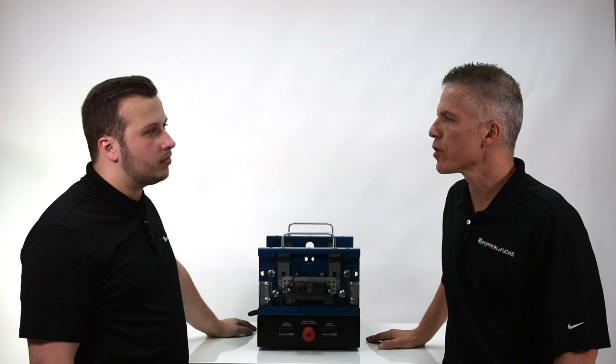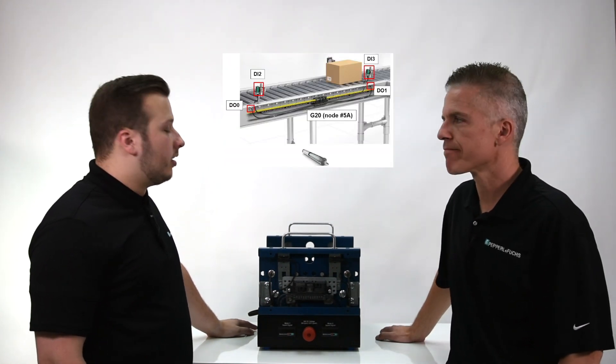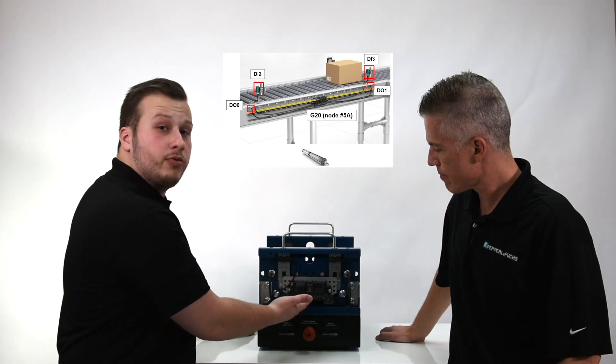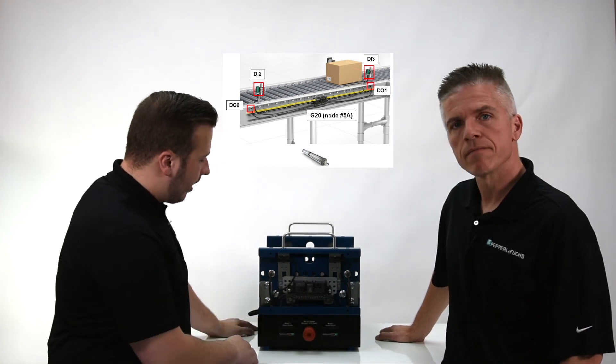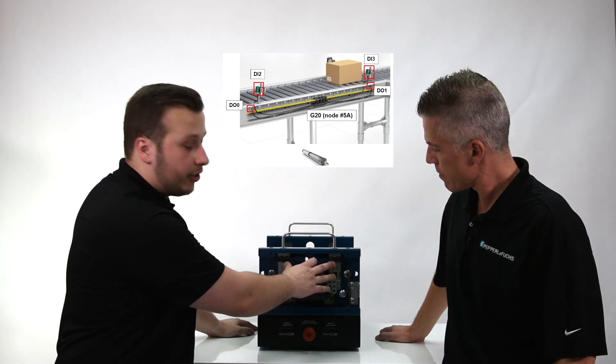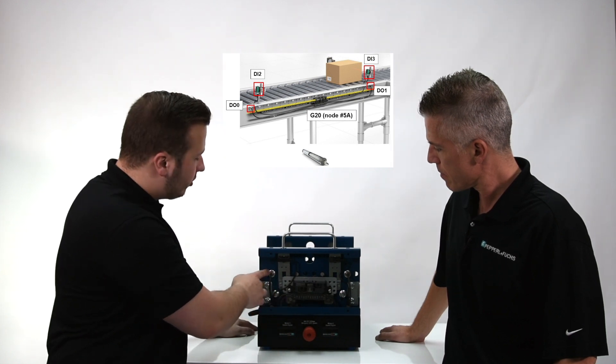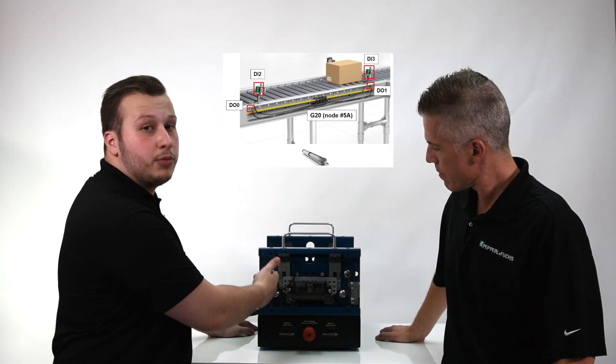Dylan, can you tell our viewers a little bit more about the conveyor arrangement we have set up here today? Absolutely. We have our Pepperl & Fuchs G20 module as well as two photo-eye sensors that will act as digital inputs for the conveyor. The other cables from the G20 module are going to the drive motors that will actually move the conveyor.